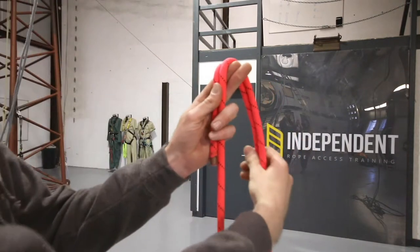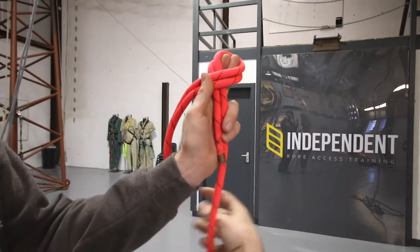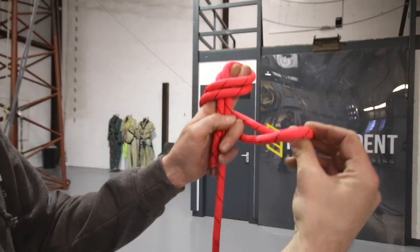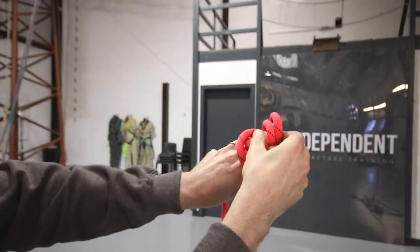We're going to take the ropes round the back of your fingers, cross it at the front, and where we came round and went through from here to get the eight, we're going to go round to the back and up through here.